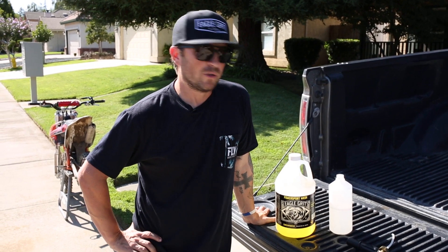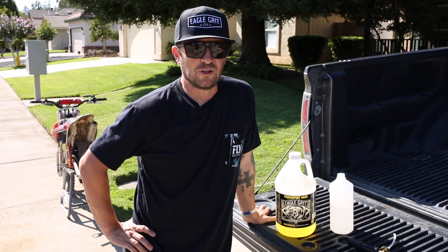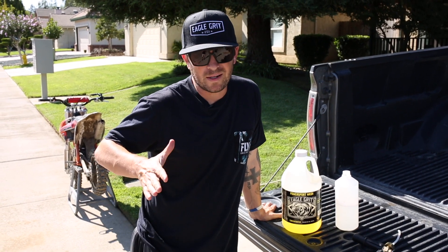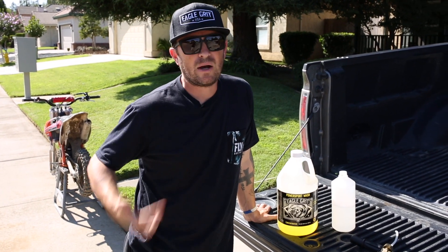A lot of people have asked: can you use Eagle Grip Power Sport Wash in the foam gun sprayer? The answer is yes. People have also asked: can you dilute the product, maybe save a little bit of money, be a little economical? The answer is yes. Let me show you how I use it.